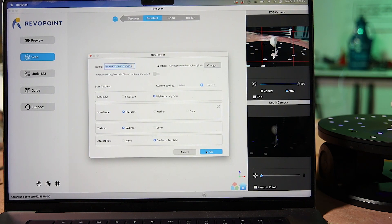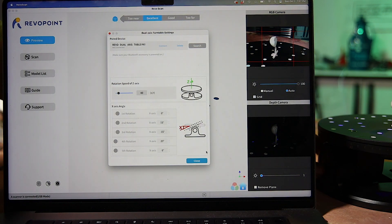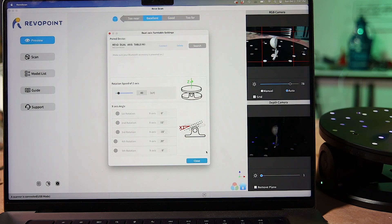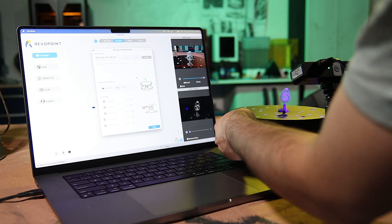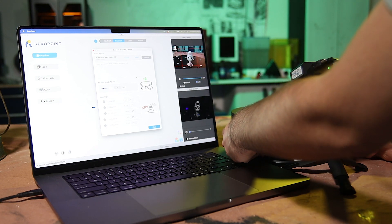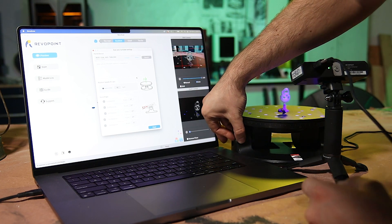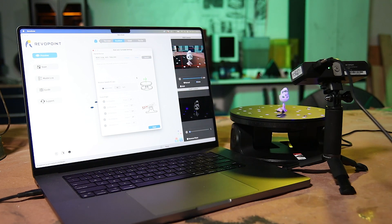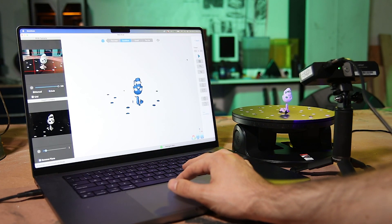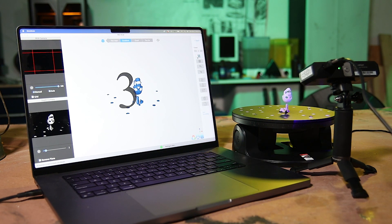Here's what the scanning process with the dual-axis turntable looks like. We start our scan, make sure we've checked off the turntable option, and then we get a window with options for how the turntable is going to work. First, you turn on the turntable and connect it via Bluetooth to the scanning software. Then you've got some different parameters you can adjust for the angle it's going to tilt to with each rotation and how fast it goes. I've left all of these at the defaults, and it seemed to work really well. When I'm ready to scan, I just click the Play button.